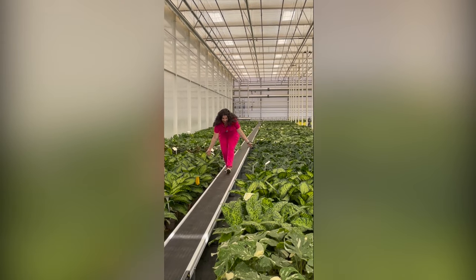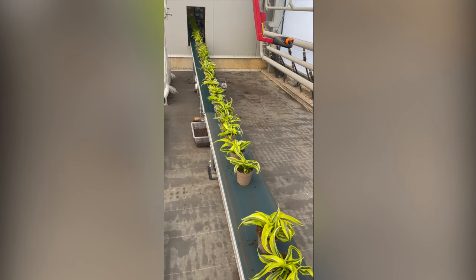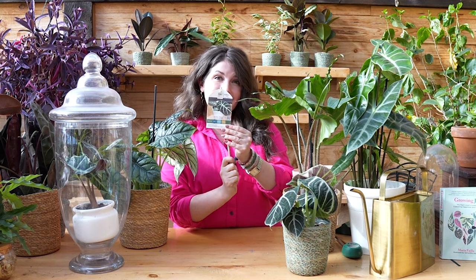A quick thanks to today's sponsor, Proven Winners Leaf Joy. I just got back from their greenhouse — they are knocking the houseplant game out of the park with a fancy European greenhouse, cultivating only the best varieties, including really interesting species I haven't seen on the market. Such high quality, super robust plants. I also love their leaf tags — they include care information and the plant's Latin name, which I really appreciate. Next time you're at the garden center, look for the Proven Winners Leaf Joy tag.